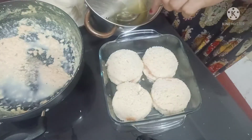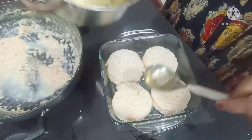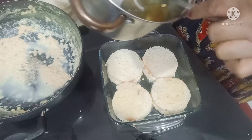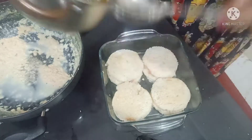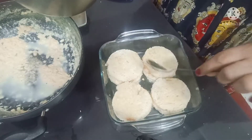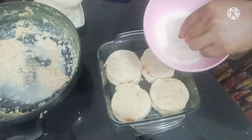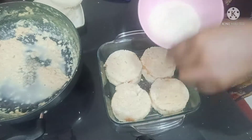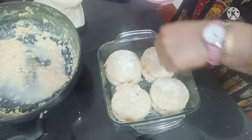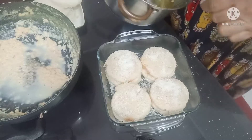Here we have made the chashni. Now we will use it on top of this dish. Friends, you can make this dish — it is very tasty and very easy. Now I will sprinkle it with narial (coconut) and drizzle a little bit of chashni on top.